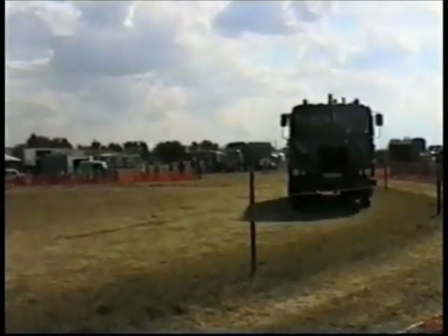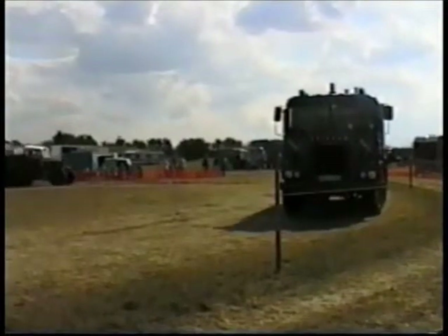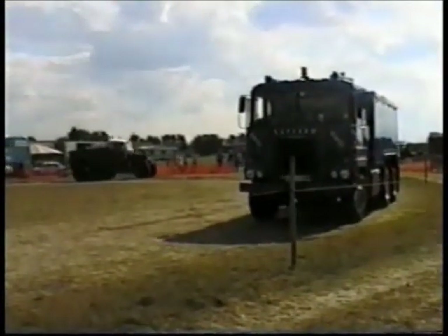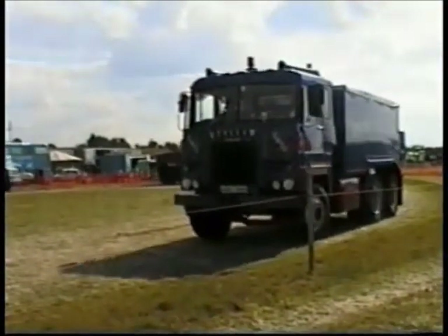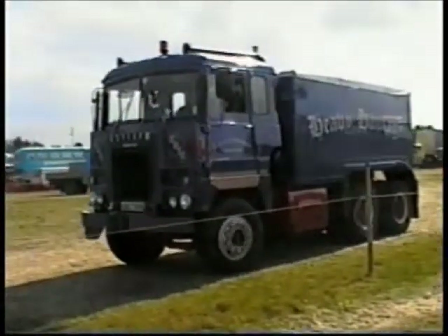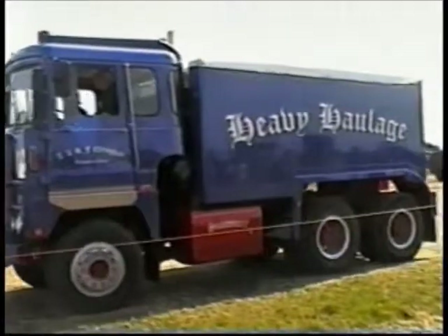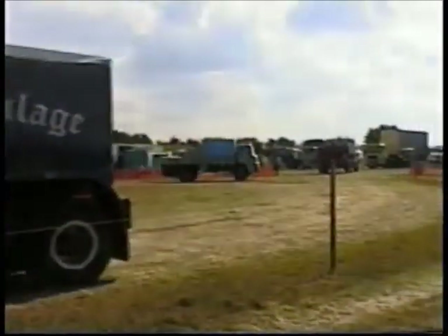And then Alex Elkingum coming along here with this Scammell. Although it's a franchise livery available, it is in fact a Scammell. And this is the type of vehicle that was used in quite considerable numbers by the British forces — the Scammell Crusader. This one dated from 1976. It was originally a military vehicle, but Alex has restored this vehicle which God has brought back as a tractor unit.